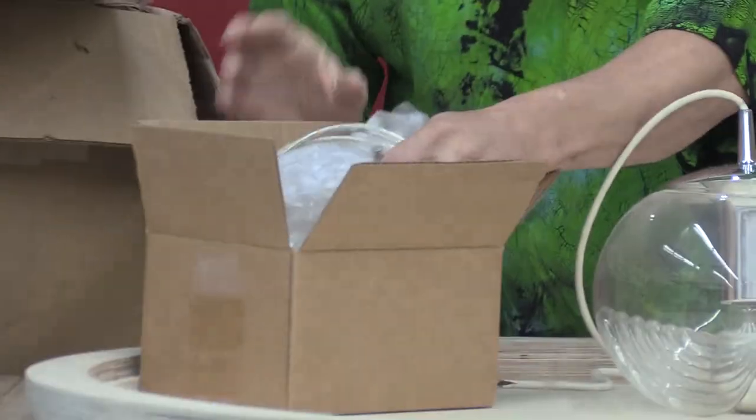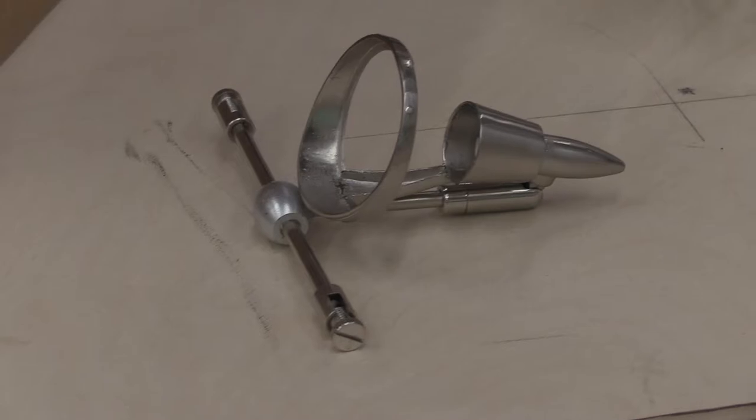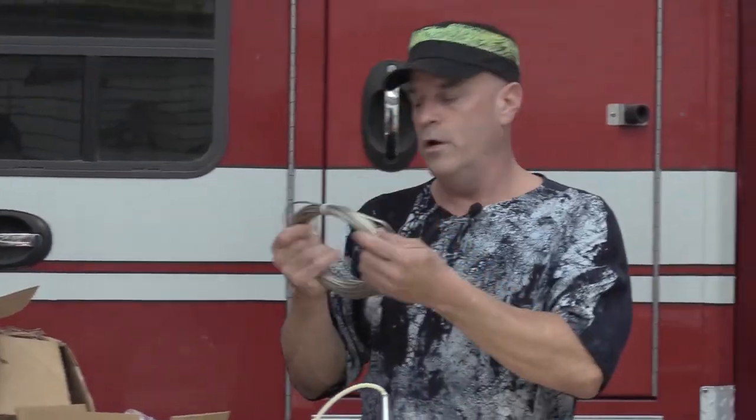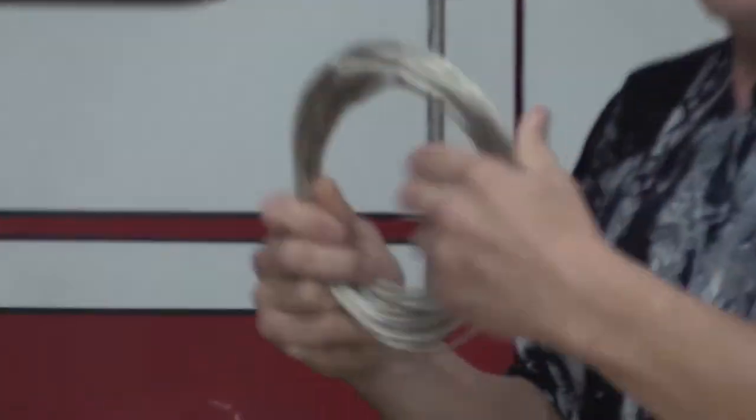Over here in this box we have the wire lights for the office. We're reconstructing the office on the second floor, so that's another thing to do. These are kind of cool.